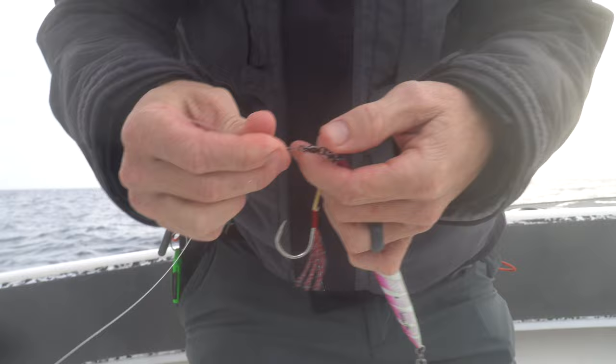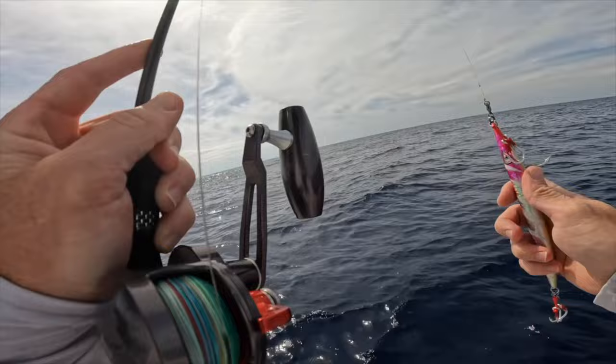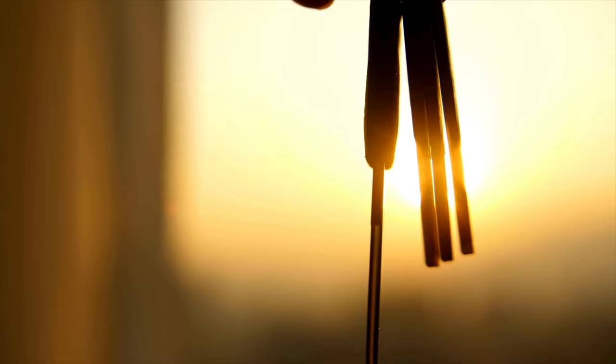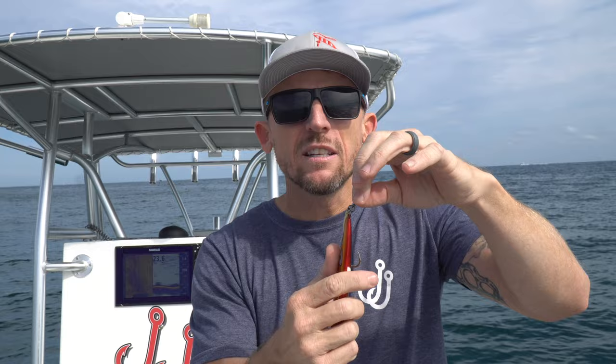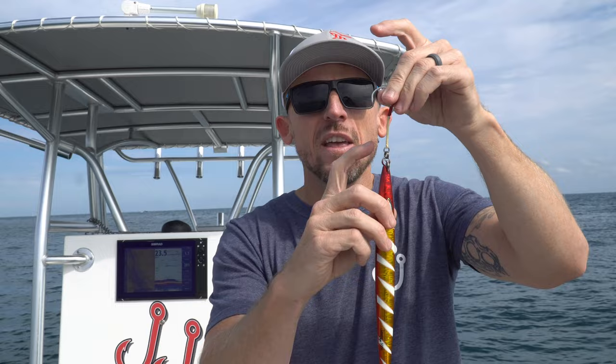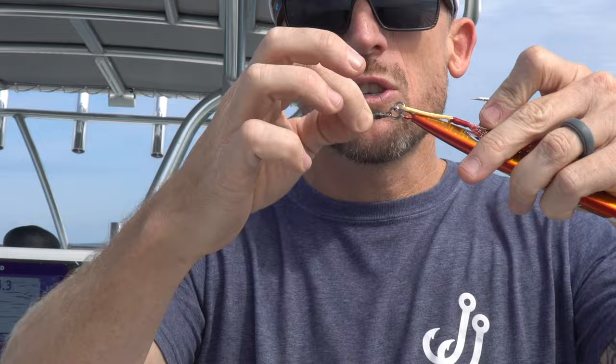Rigging your jig could be the difference between landing that fish of a lifetime or missing them. I'm gonna show you three different effective ways for rigging your jig and what we use them for. First up is probably the most common way to rig your jig. It's using a split ring, a ball bearing swivel, and an assist hook with a solid ring attached to it. The split ring is like a keychain — it's what holds everything together. We like to use the split ring because it allows the jig to spin in circles and that way it doesn't twist your line. The solid ring is always connected to the assist hook and then goes to the split ring as well. So you tie your fluorocarbon directly to the swivel and then you're connected.